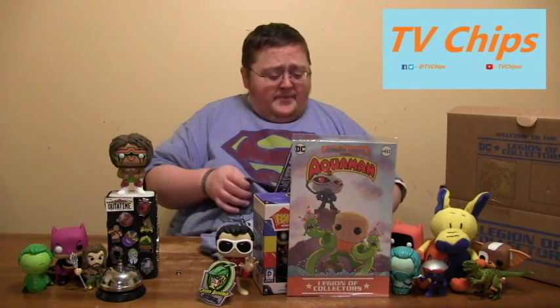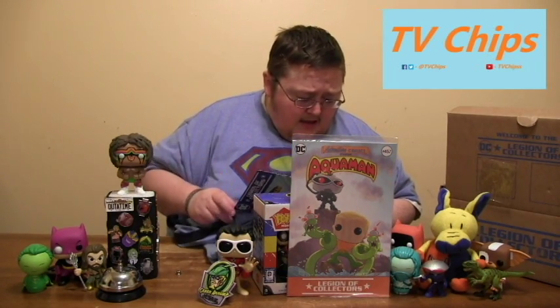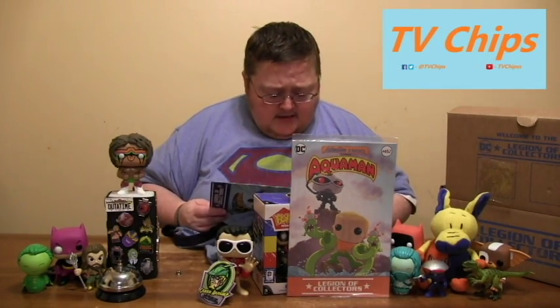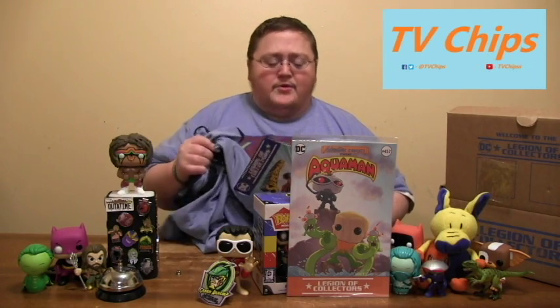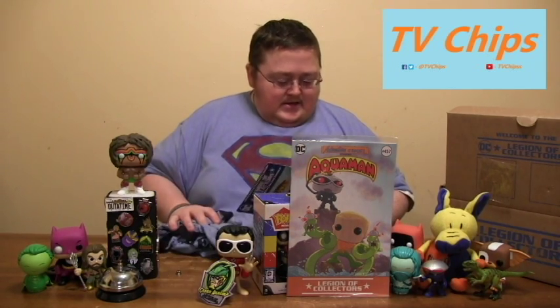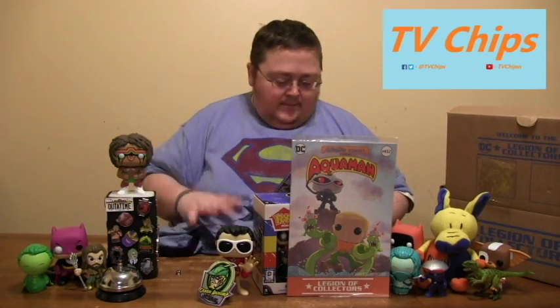Not everybody got Krypto though. It looks like you could have gotten a gray Ace the Bat-Hound shirt — still a ringer tee. That's pretty cool. Ace is not a very well-known character, so that's a cool choice. I like what they did there. I'm so glad I got Krypto though. I probably would have loved Ace too, but oh my God — I'm gonna smell this shirt one more time.